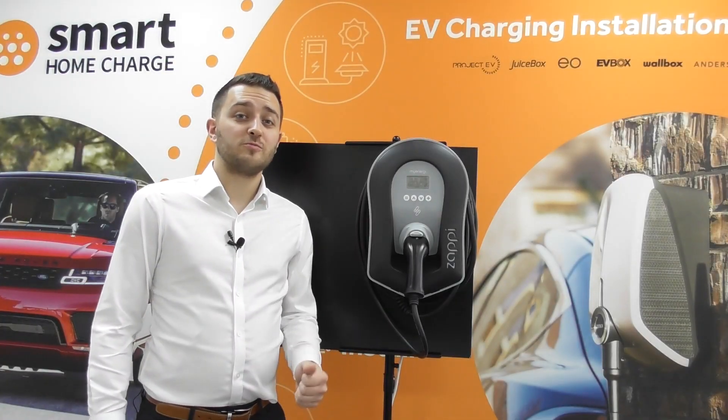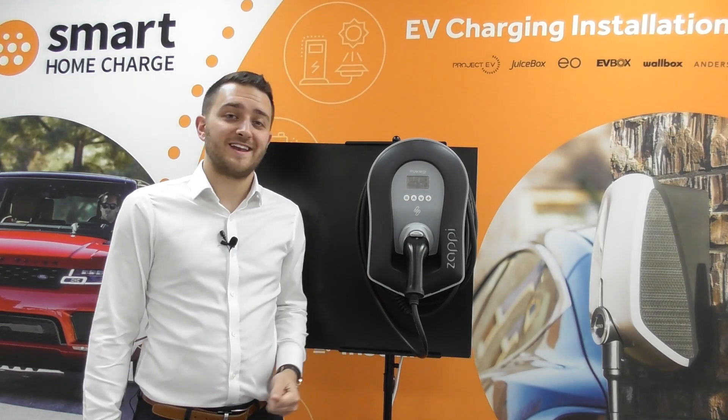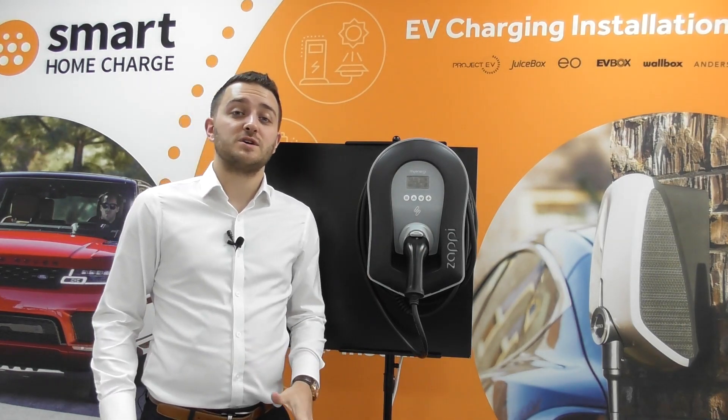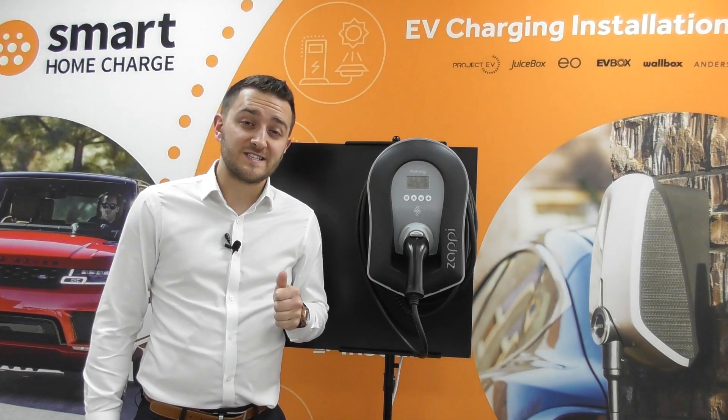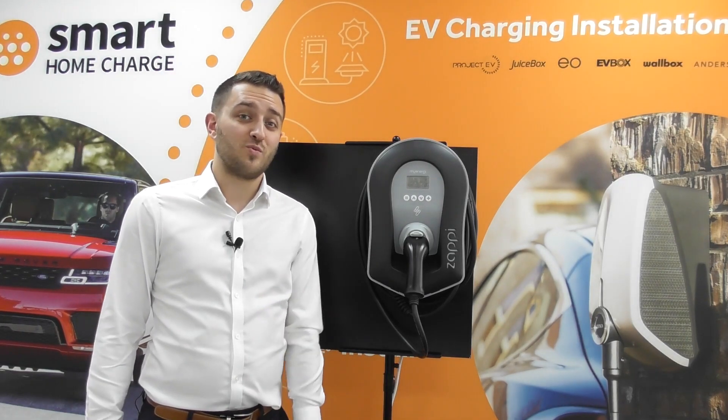Hello and welcome to Smart Home Charge. This is the Zappi Car Charger by MyEnergy. It's a fantastic car charger by any means, but it's especially brilliant if you have renewable energy. And here is why.